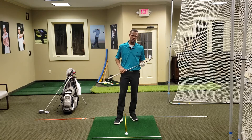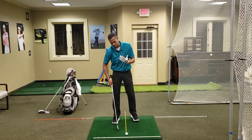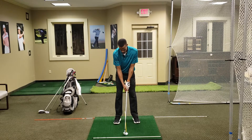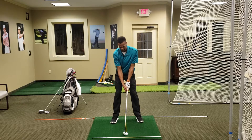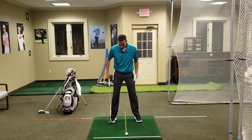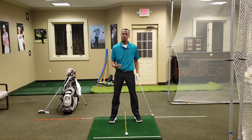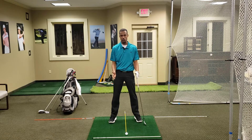I have my 7-iron here, and there are a couple things about ball position and our address position that are important. With my 7-iron — a mid-iron — if I'm putting that club right behind the golf ball and getting my address position, I tend to want that ball to be neutral to maybe a hair back. I don't want it way back. I call it 'the box': a box that starts from the middle of my right foot and the middle of my left foot, extending out past the ball.